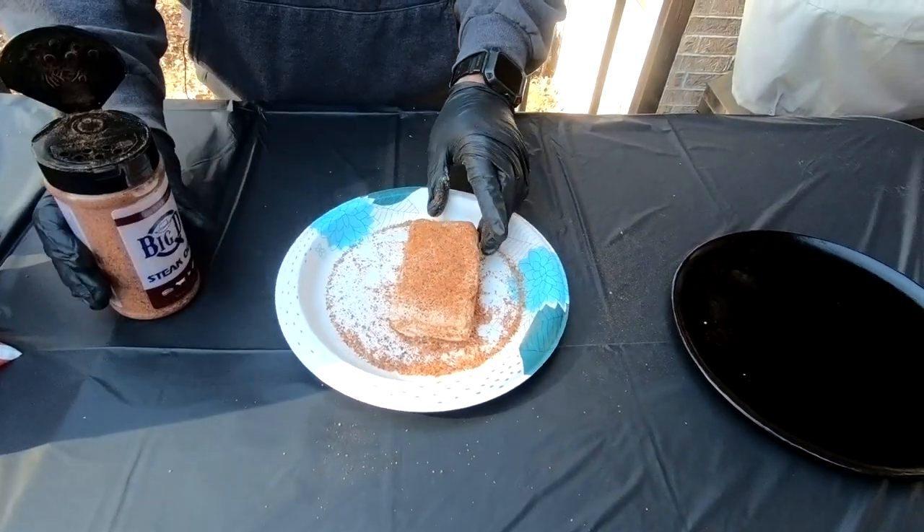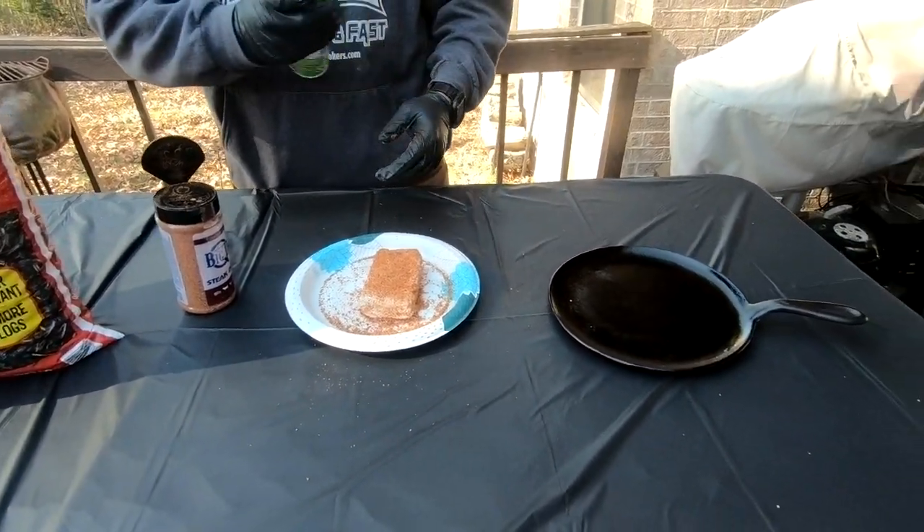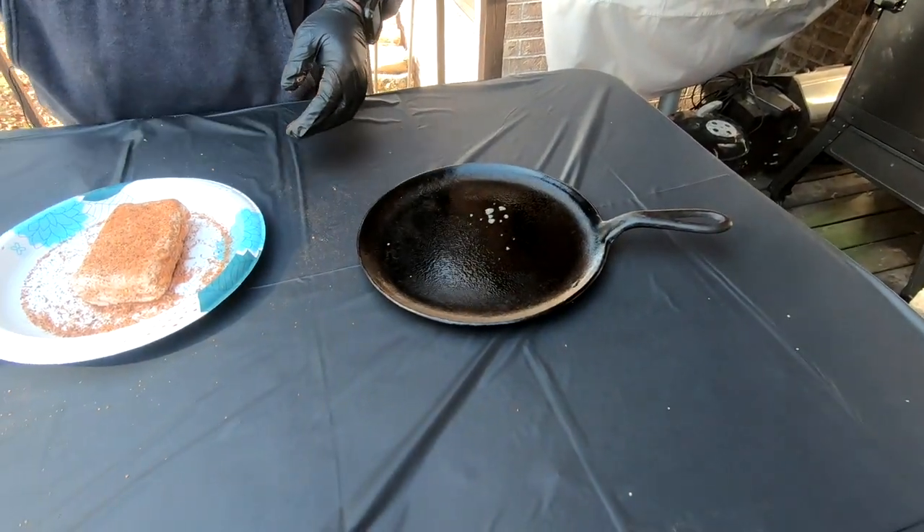I like it right there. We're going to put this on a cast iron little griddle here, and I'm just going to hit it with a little spray.